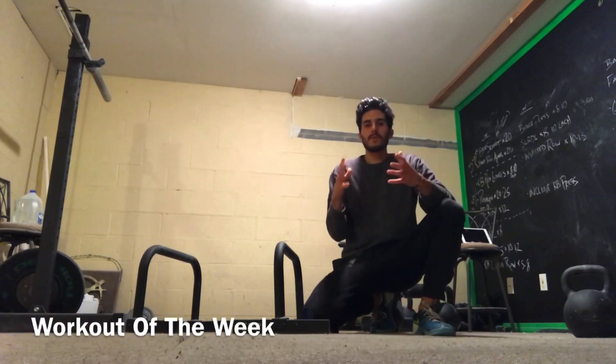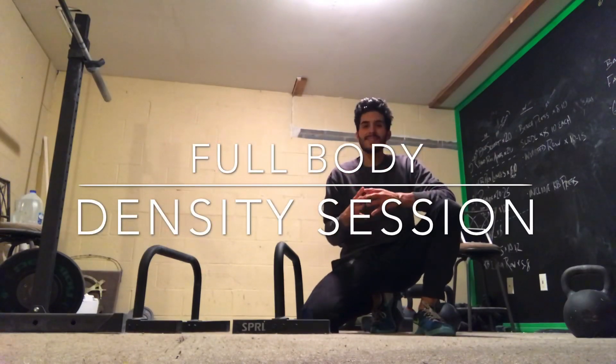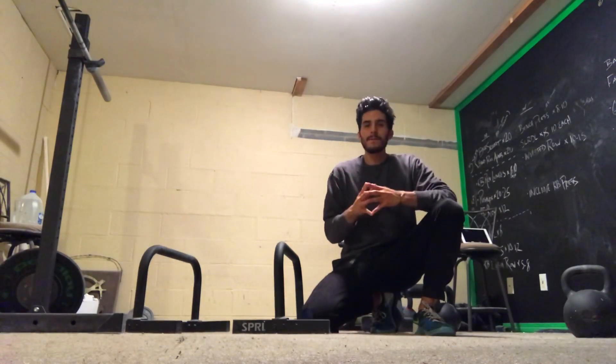Hey, welcome back to another wonderful workout of the week. This is a full body workout. This is a density session — 40 minutes of fun.